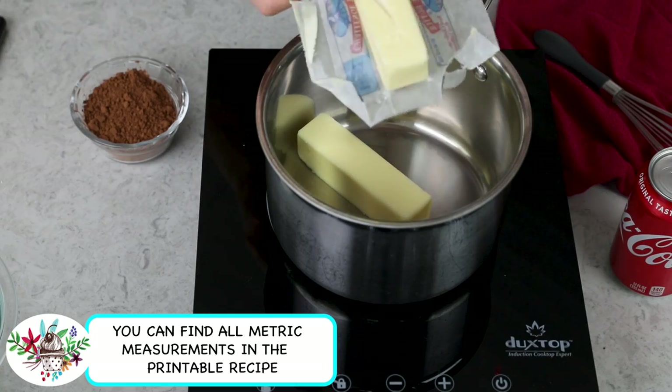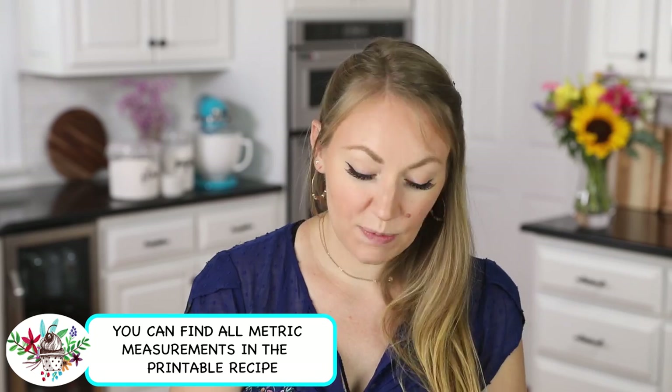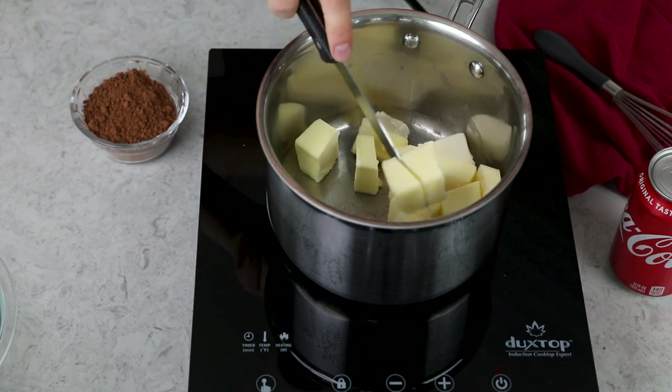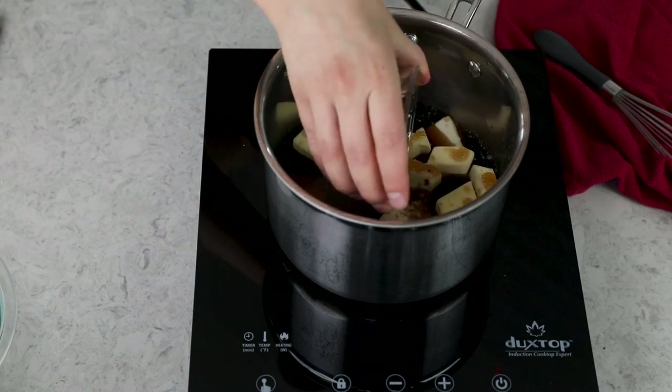Into this saucepan, we are going to add one cup of unsalted butter. Because we're going to be melting everything, I want to just cut up the butter into pieces to encourage it to melt a little bit faster. Now along with the butter, we're going to be adding one 12-ounce can of Coke, and we'll add 1½ cups of natural unsweetened cocoa powder.